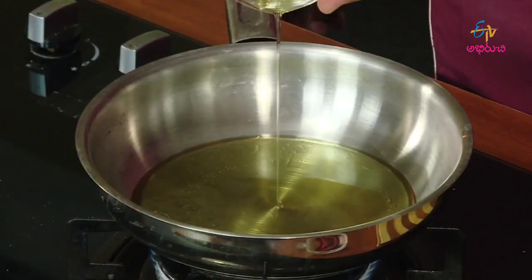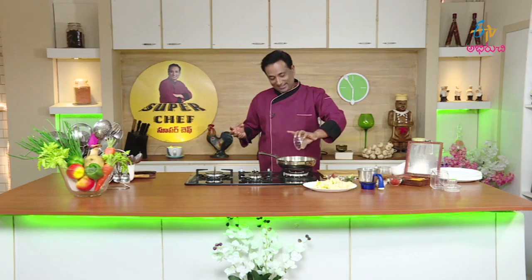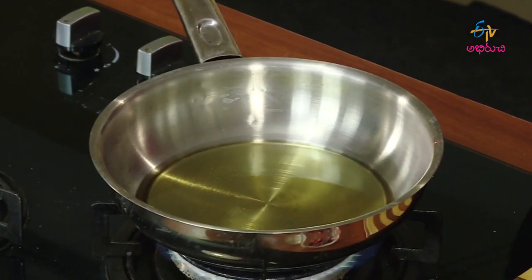We will put the jankayel in and I never put it fresh. I keep it fresh as I put it in the pan. I am going to put it in the pan. This pan is a bit fresh.